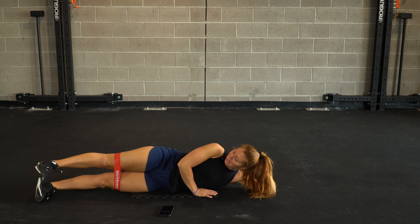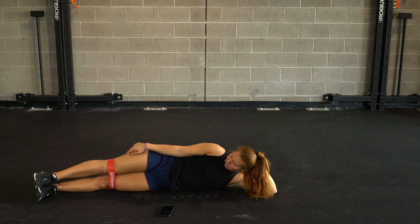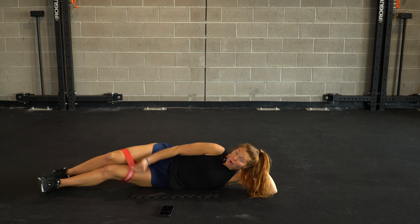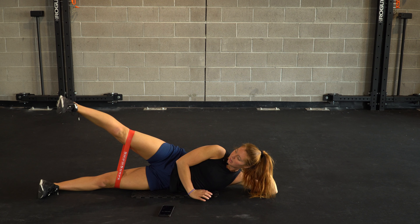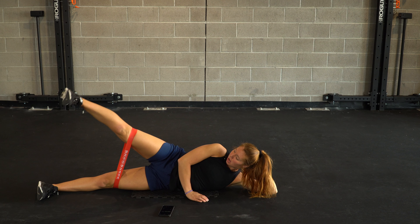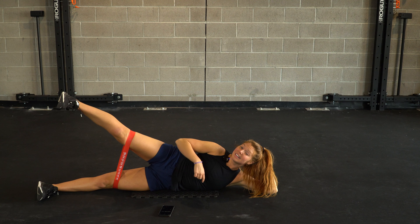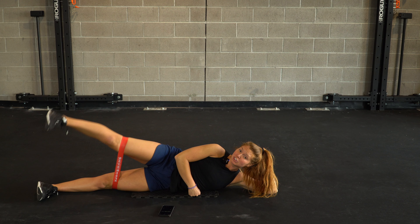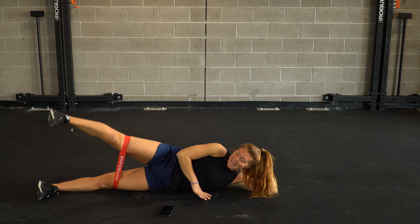Straighten out those legs. Flexing throughout the foot, keeping the tension on the band — notice I never bring my feet together. I want my tension on the band the whole time. We're full force. Nice flex foot, all the way out and away. If you'd like to turn that toe slightly down, it'll help you with your range of motion. Make sure we're not turning out and opening the hip — just getting into the glutes.